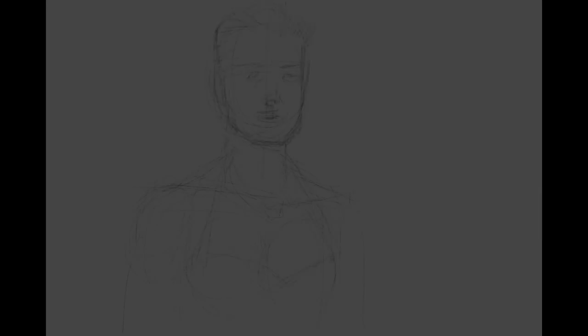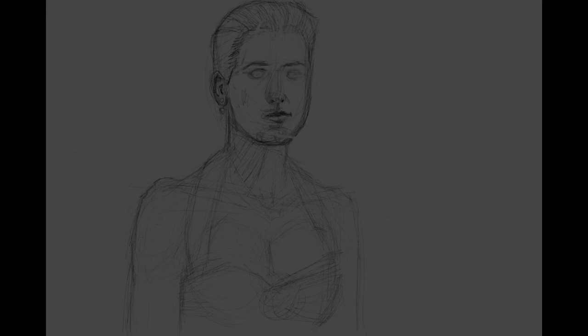So I'm getting rid of some videos, some files I had on my PC. This is an old drawing I did of Christy Swanson in the movie Buffy the Vampire Slayer. I'm sure I had reference.